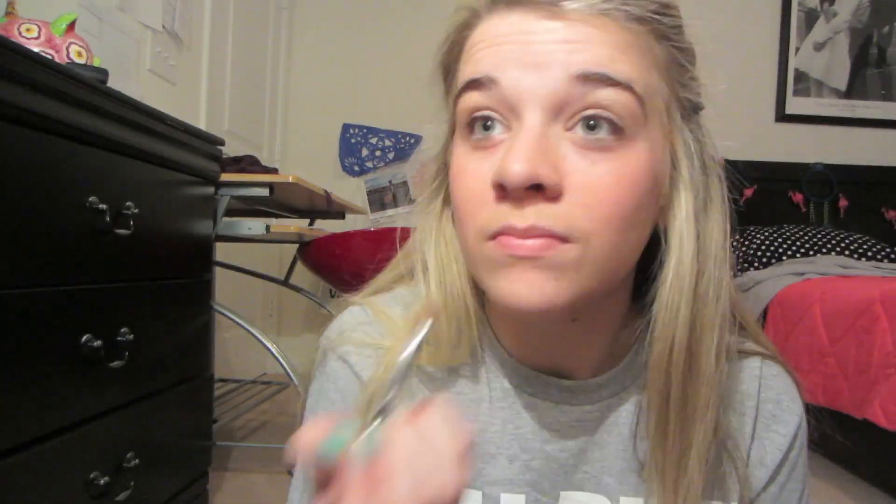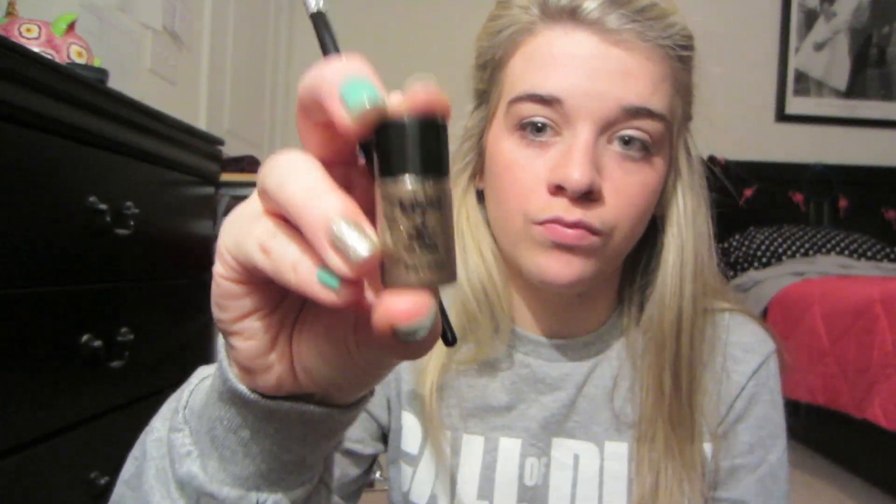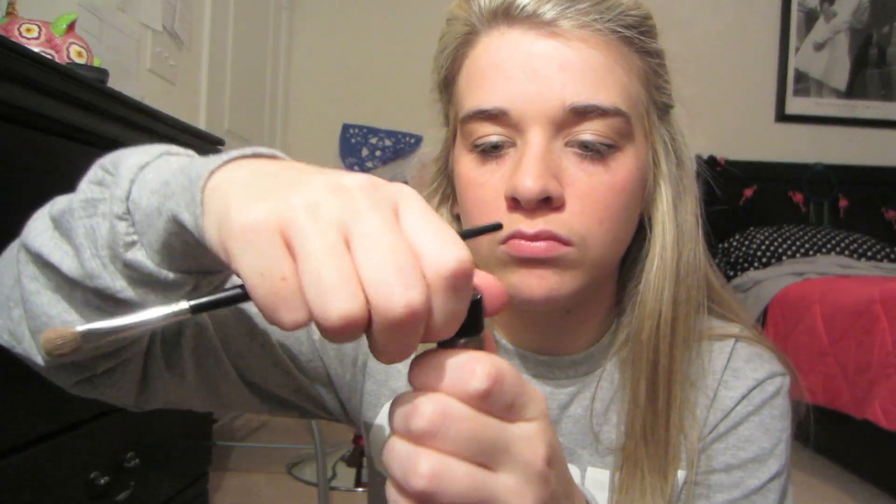The next thing I'm going to use is also from Ulta — it's NYX Shimmer Eyeshadow Powder. You just put that on to give your eye a shadow, blend it in with your other stuff, and make it look nice.